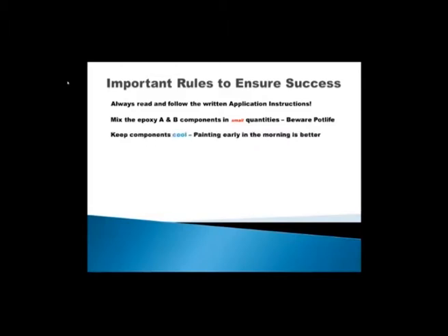Keep the components cool. When you store these components next to the swimming pool or wherever you are working, keep them in the shadow or under a roof and as cool as possible. It also helps to paint early in the morning — it's much better. The swimming pool surface is cooler to work on and it will give you a little bit more time to work. When you mix the components and Part A and Part B are not that warm, it will extend the lifespan of the product in the bucket.